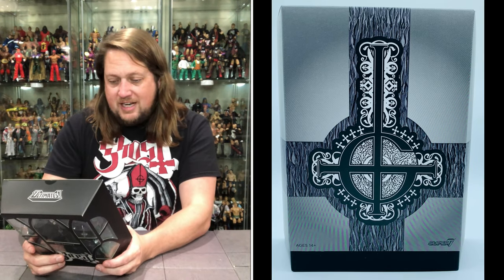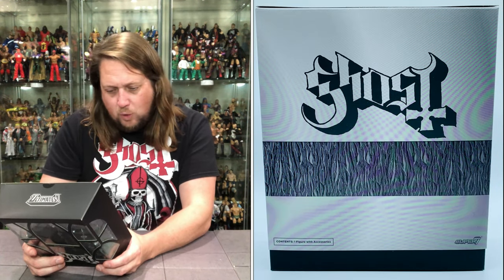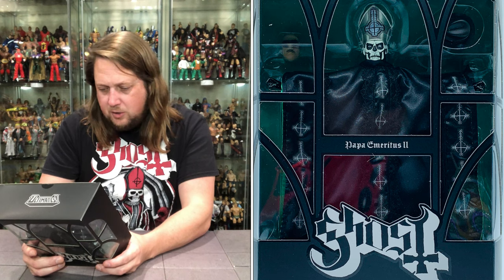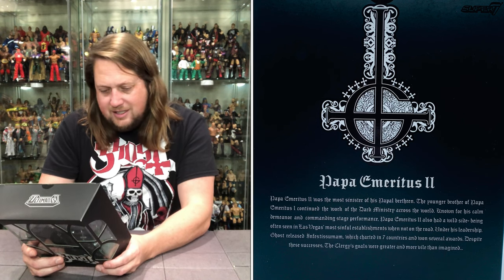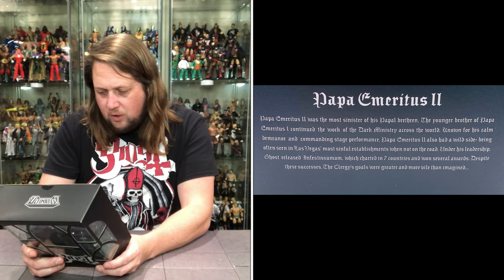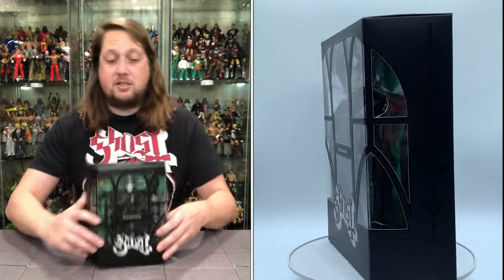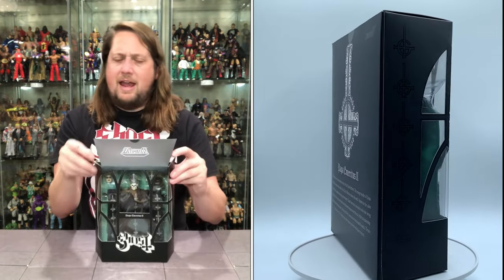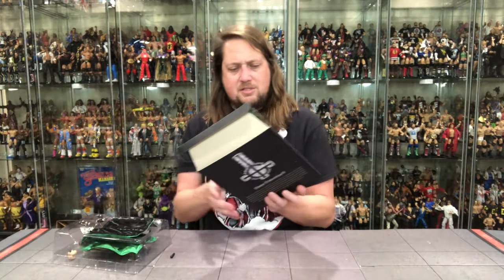Papa Emeritus II was the most sinister of his Papal Brethren. The younger brother of Papa Emeritus I continued the work of the dark ministry across the world. Known for his calm demeanor and commanding stage performance, Papa Emeritus II also had a wild side, being often seen in Las Vegas's most sinful establishments when out on the road. Under his leadership Ghost released Infestissumam, which charted in seven countries and won several awards. Despite these successes, the clergy's goals were greater and more vile than imagined.